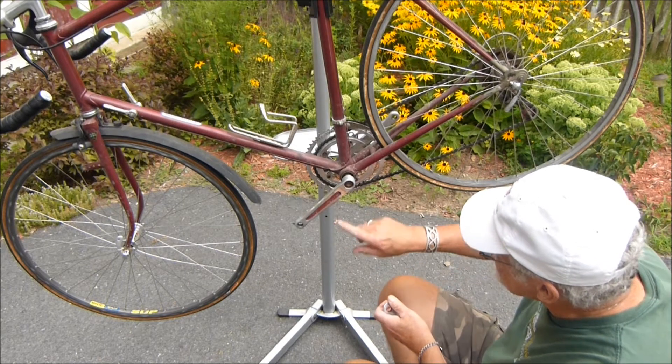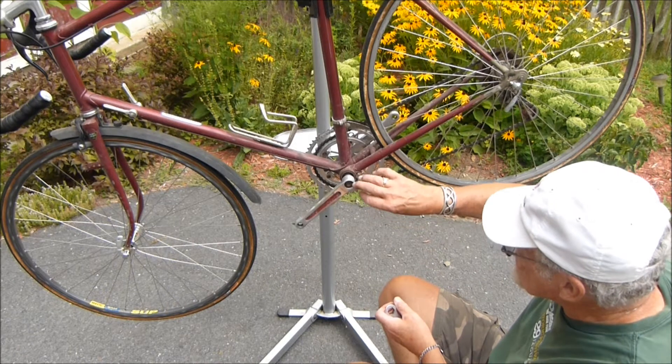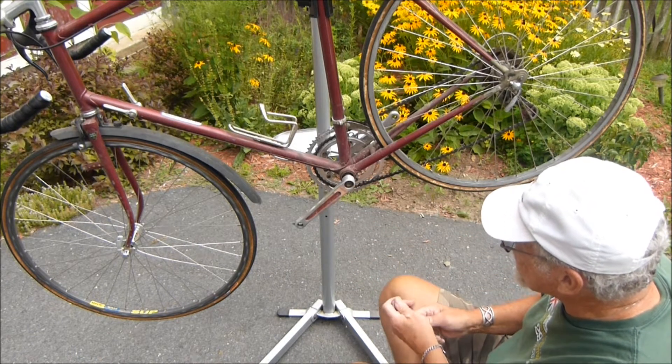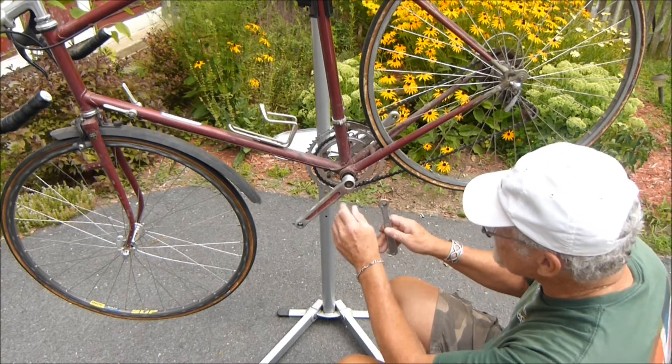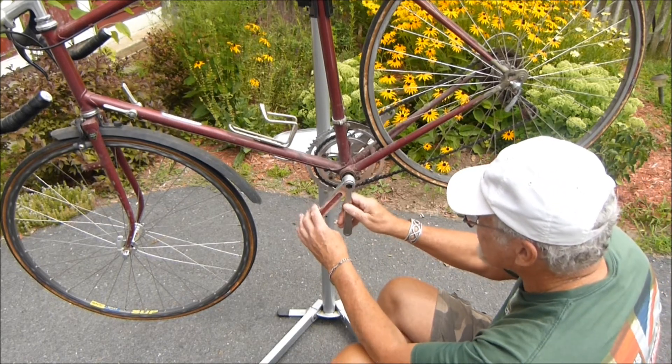On a modern bike, this has what's called a self-extracting crank bolt, and you take an Allen wrench and turn it in, and it pulls the crank arm off. But bikes of this age didn't have those, so you remove this bolt. Sometimes there's a dust cap — this one doesn't have it.